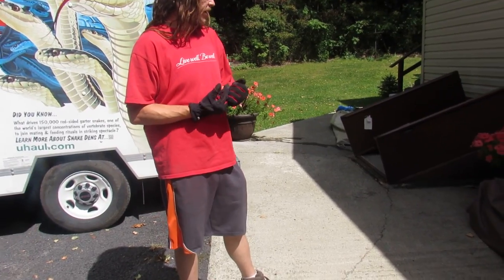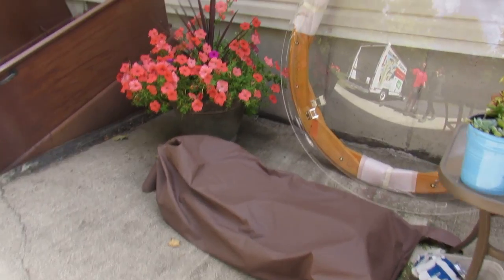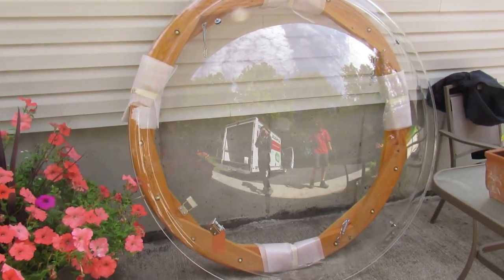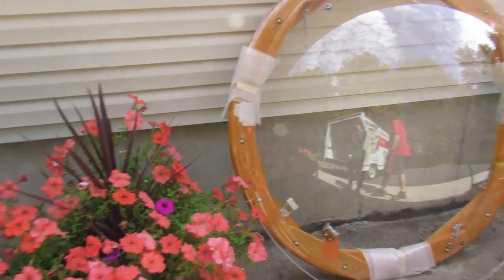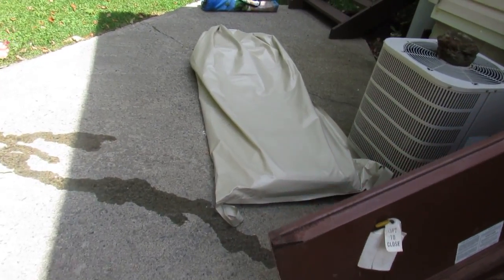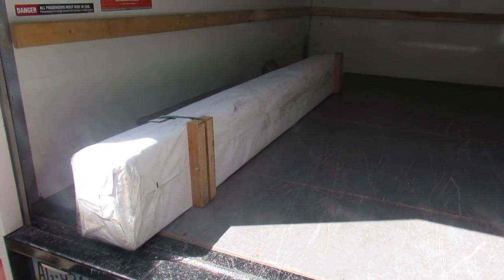So far we have the side canvas, the top canvas, the dome, the dome wood I guess you would call that, and some of the rafters up. We still have a little bit more to do, but we just wanted to show you how we planned on moving all the stuff.